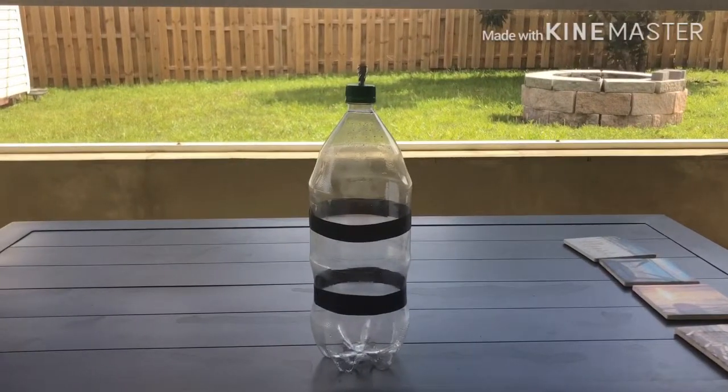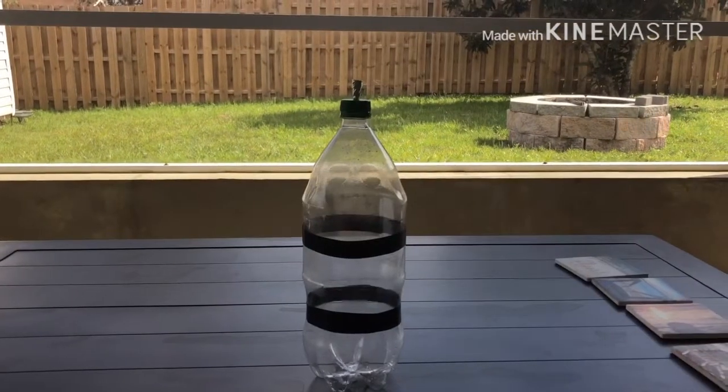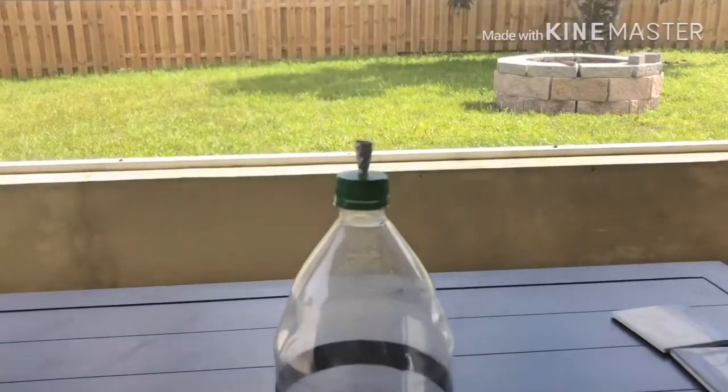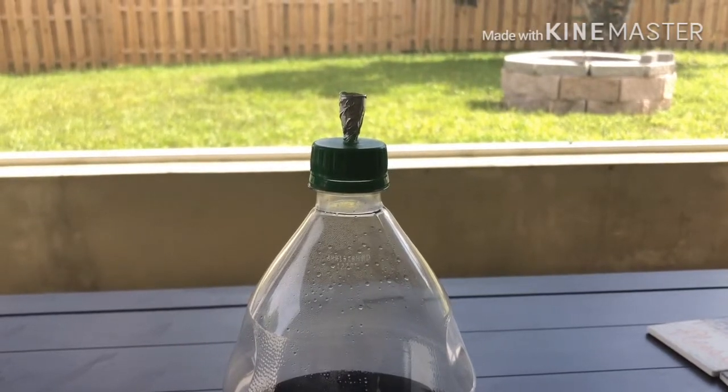Now if you've seen other videos of mine or other woosh bottle videos, the only thing that really sticks out is the end of it, which you might be able to tell is a piece of aluminum foil shaped into a sort of nozzle.